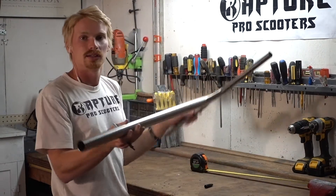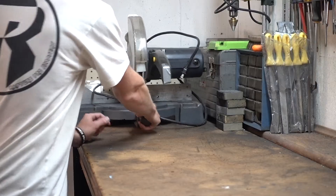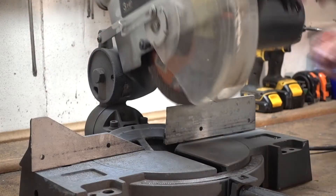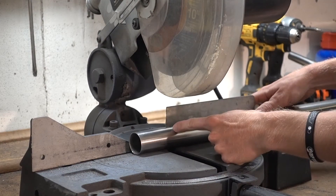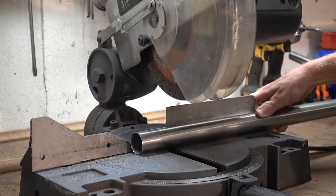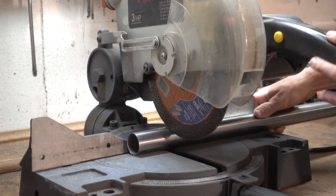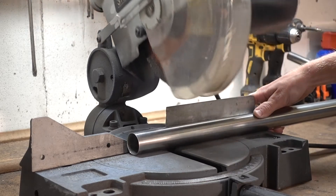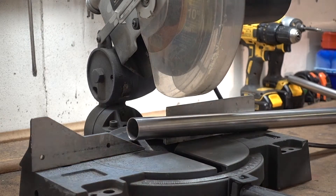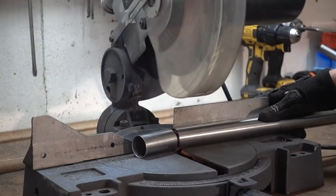Let's go ahead and bring the saw over here and get to cutting. Because we got this mark slightly above 25 inches, we can take the blade directly down onto the mark and not have to worry about cutting it any shorter than 25 inches. Let's go ahead and throw on some gloves and get this thing cut down. Perfect — just like that, we now got the bars all cut down.